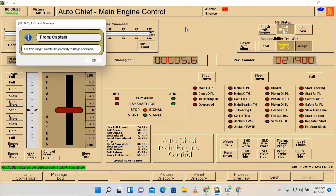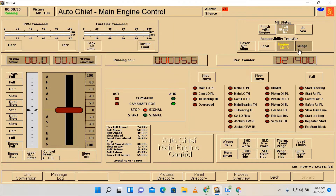Call from bridge: transfer responsibility to bridge command. We will accept the bridge command.